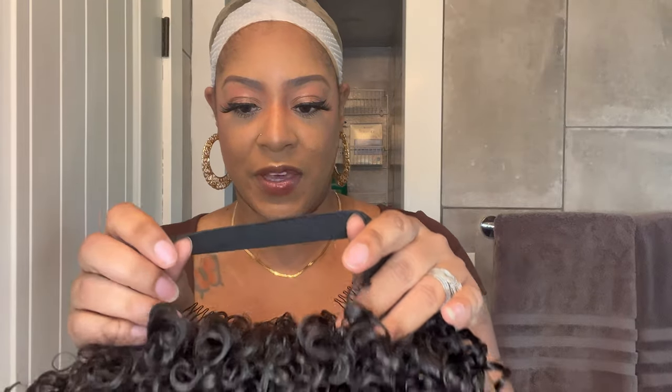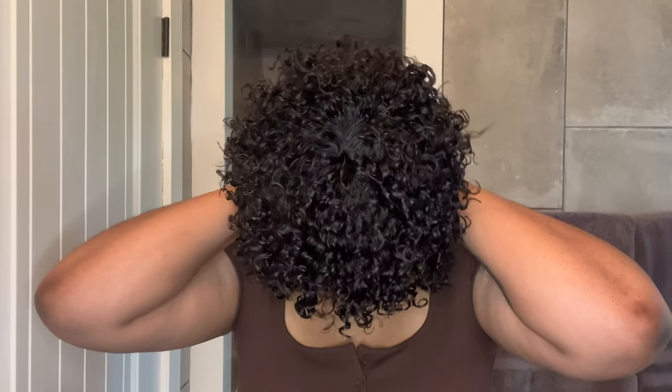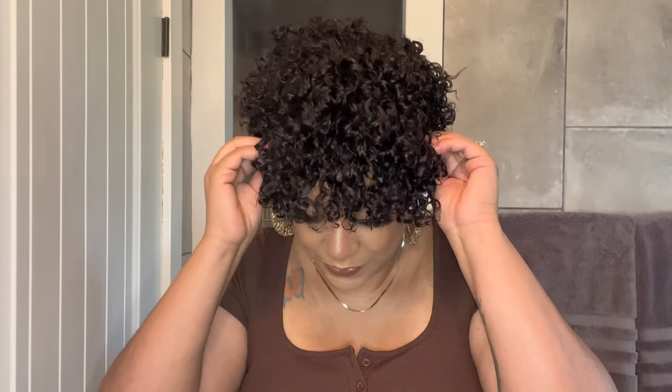With this unit, we don't have to cut off any lace or anything. I'm just going to put the elastic band around the back of my head. Just a reminder — this elastic band is not adjustable, but we do have the adjustable straps on the inside. I always insert the back comb even if I don't do the front combs — that's just a personal preference. I will say that this unit fits my head very nicely. The ear tabs fall exactly where I need them to.